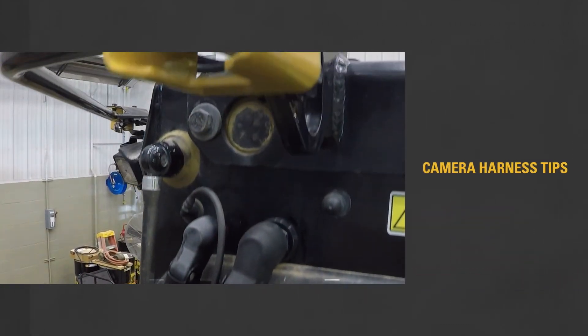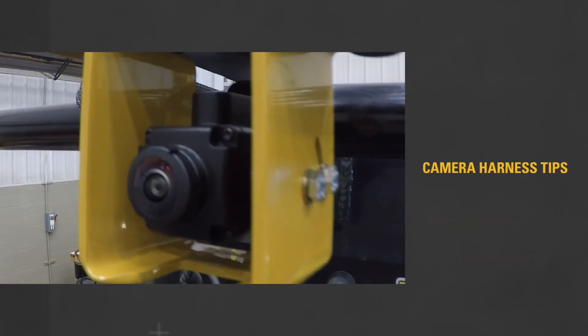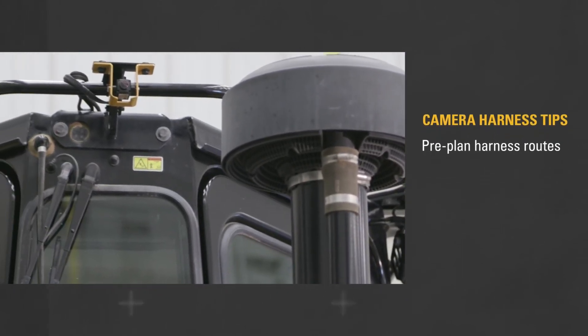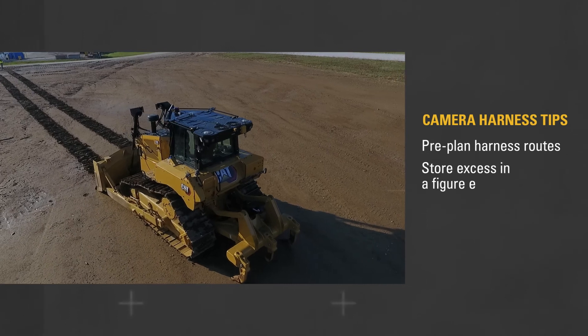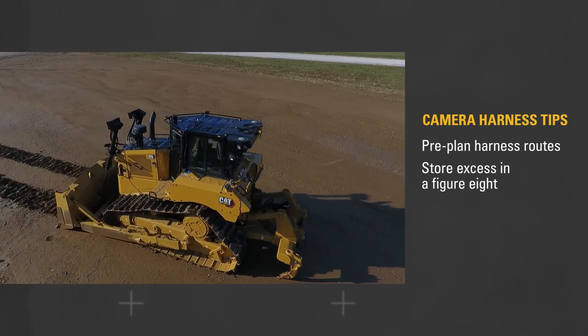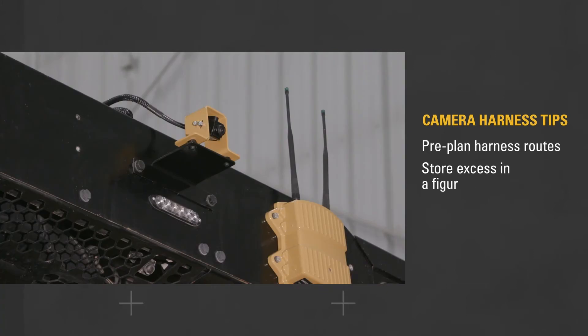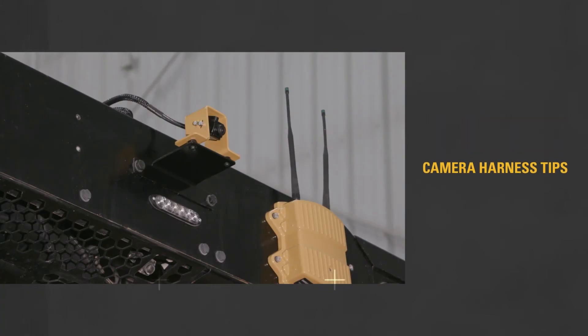Finally, let's talk about installing the camera harnesses. Pre-plan your harness routes to avoid pinching. If the harness is too long, store the excess in a figure-eight, not exceeding a bend radius of 6.6 centimeters (2.6 inches).